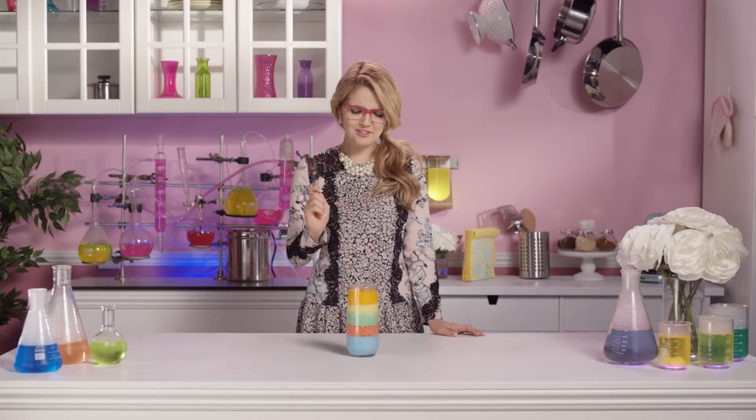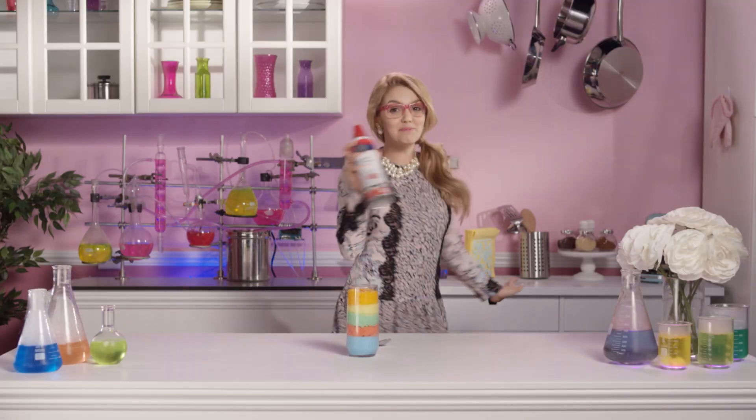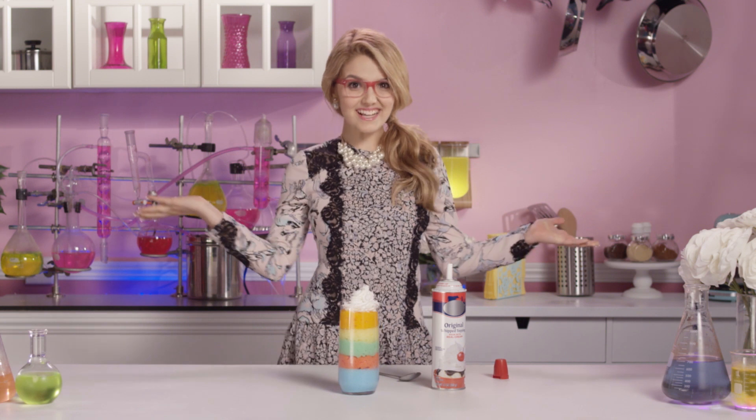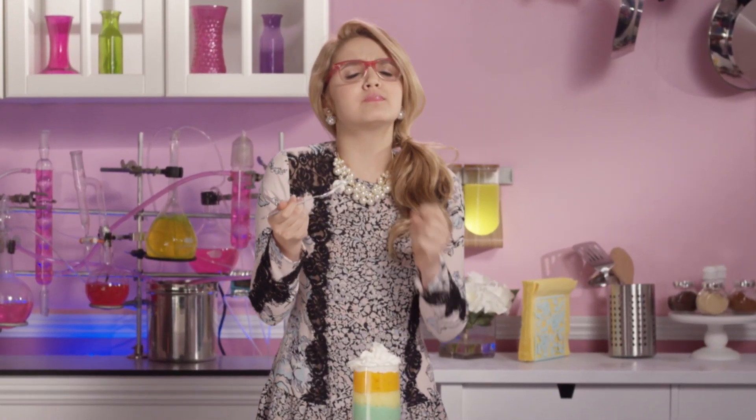But I can't help but think that there's something missing. I know! Whipped cream! Perfecto! Muy delicioso!